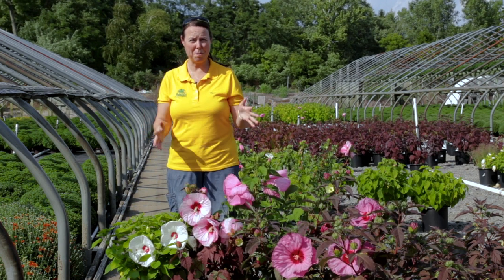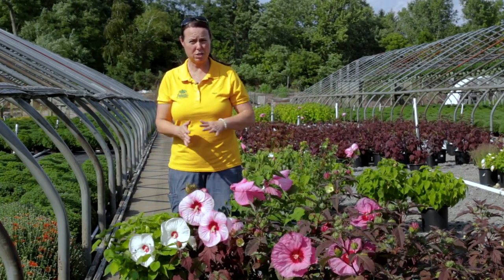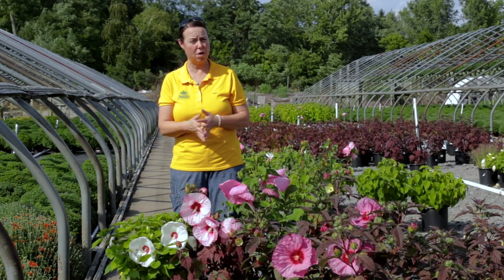They're a great perennial plant that you can plant out in your garden. Full sun typically, so six or more hours of sunlight. They will survive in a partial shade condition — four to six hours of direct sunlight.